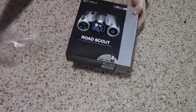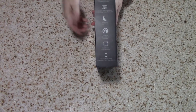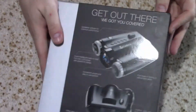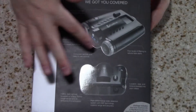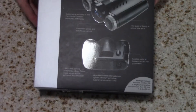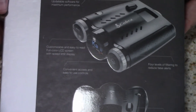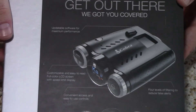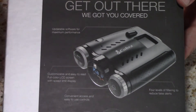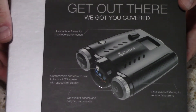It came in a really nice looking box with color photos as well as some of the features and specs of the dash cam. You can see it's got a real nice color LCD display. Looks like the power button is on top, but unlike the review that we did late last year of one of their radar detectors, all of the buttons are on the front of the unit, so much easier to see and control.